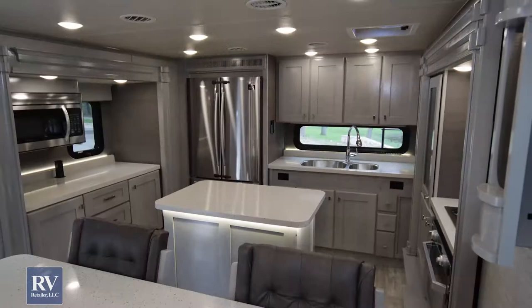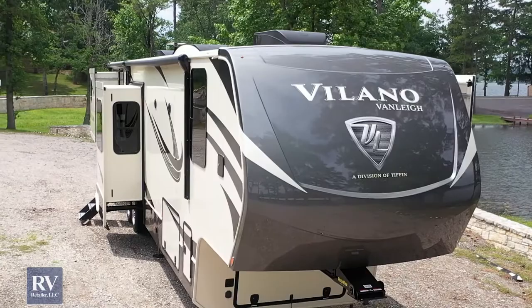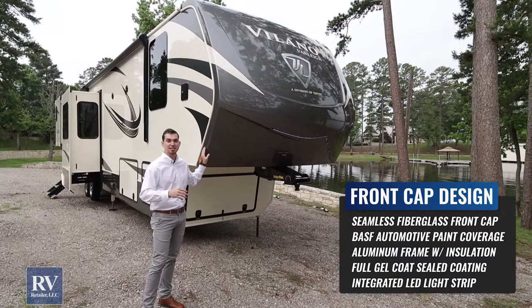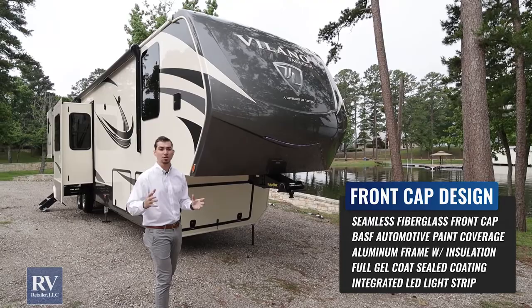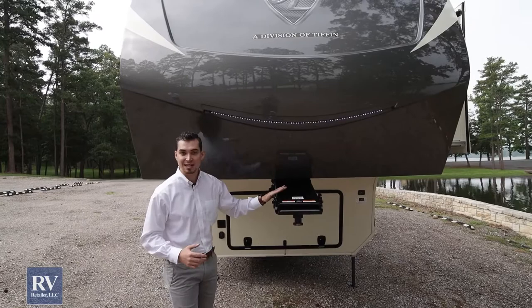Today we're going to show you the Volano by Van Lee, their newest floor plan, out here on gorgeous Lake Tyler, which is really where an RV should be. Starting up here on the front cap, the first thing you'll notice is it's a full fiberglass, seamless, and painted front cap. This is BASF paint, and Van Lee creates the front cap themselves — not from a vendor like most manufacturers. They'll integrate a front light across the whole thing, so when you're hooking up and unhooking at nighttime, it makes it much easier to see and looks gorgeous.